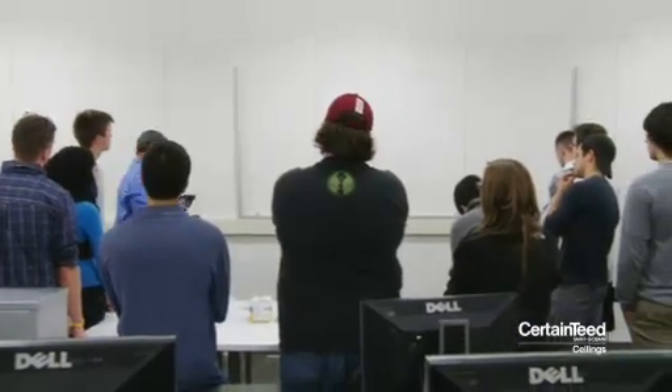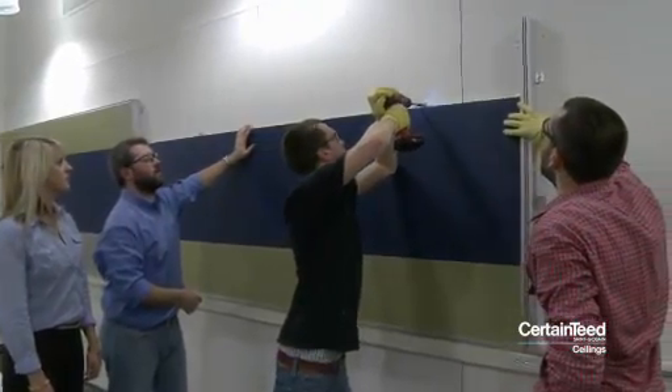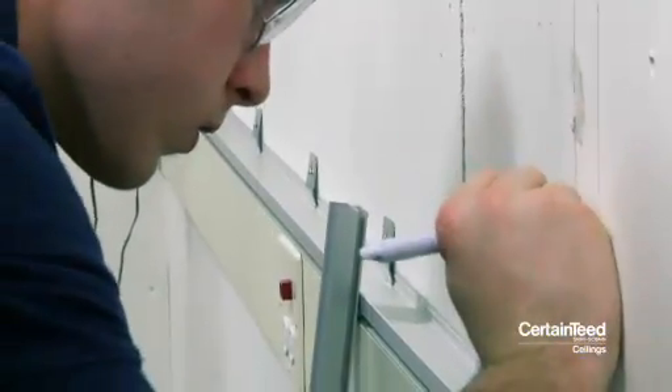The day that we came to do the installation, there was a full class here. We had set up the panels in three different areas so we could split them up into smaller teams and everyone could get some degree of a hands-on experience in installing the panels.